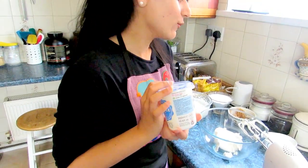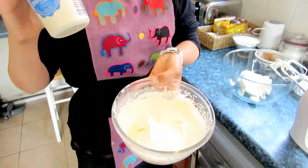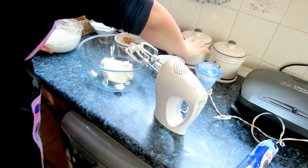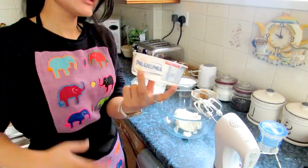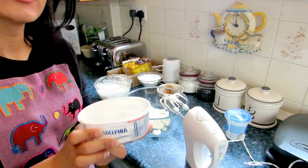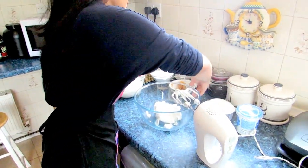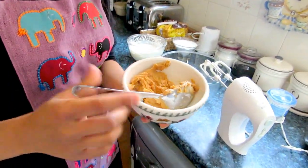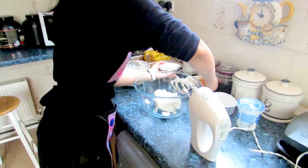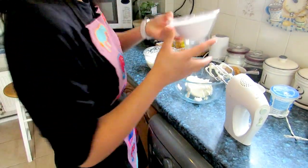You need to whip the double cream — I've already whipped it right here. Make sure you whip it to soft peak, not too much. Then we have cream cheese: 280 grams of Philadelphia, just one pack. We also need about one third cup of peanut butter — not too much, just one third. And finally, one cup of icing sugar.